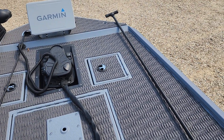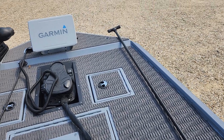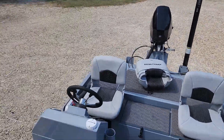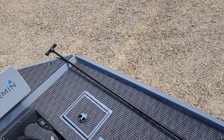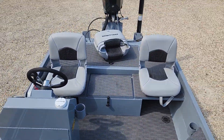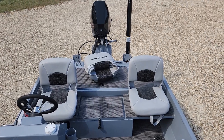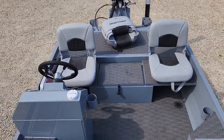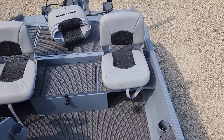This 10-foot spud pole laid there goes through that front collar right there — it goes through the hull. So he's got one power pole in the back, and then you stab that through the front, and it works way better than two power poles. You can actually power down sideways to a wind and not move, where you can't do that with two power poles — it's going to spin on you, especially once you get deeper than five or six feet.